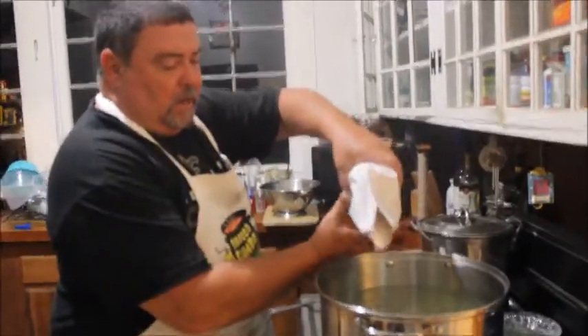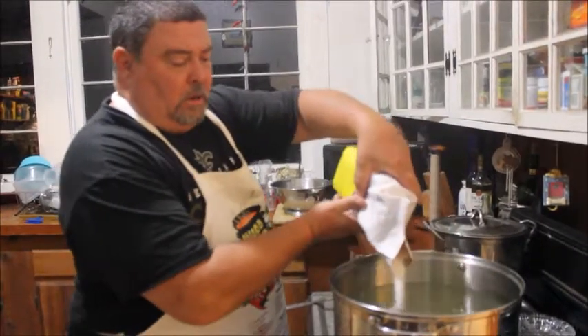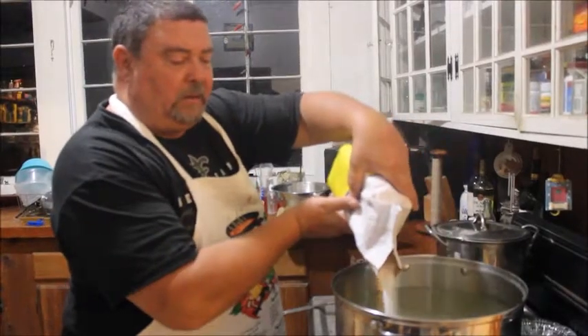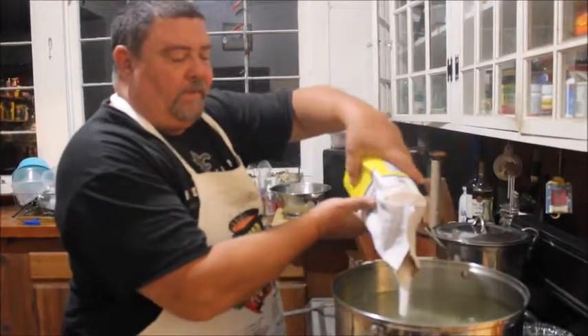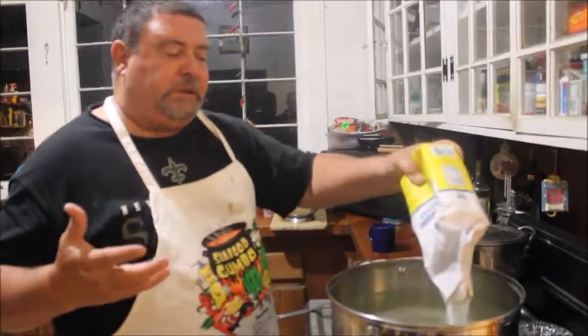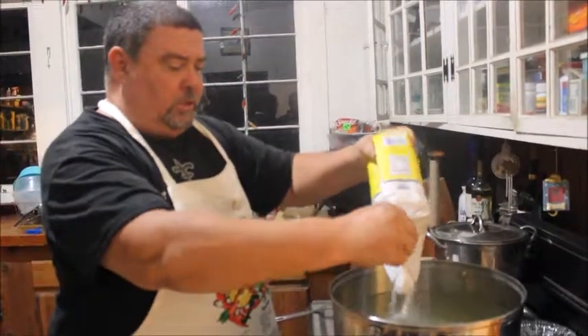It disperses the sugar a little more evenly throughout the wine. You can just dump it in there and that would be fine, but this way you make like a simple syrup — or sugar water, as they call it.